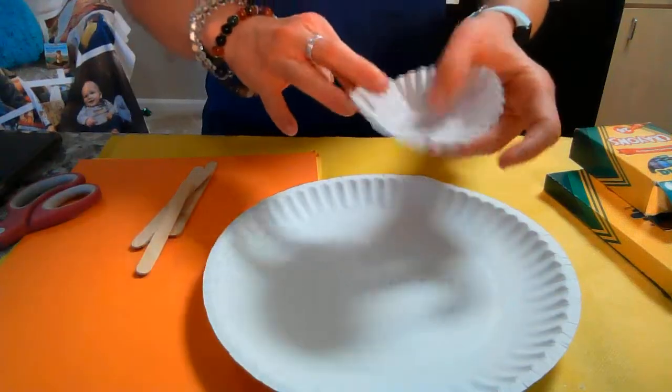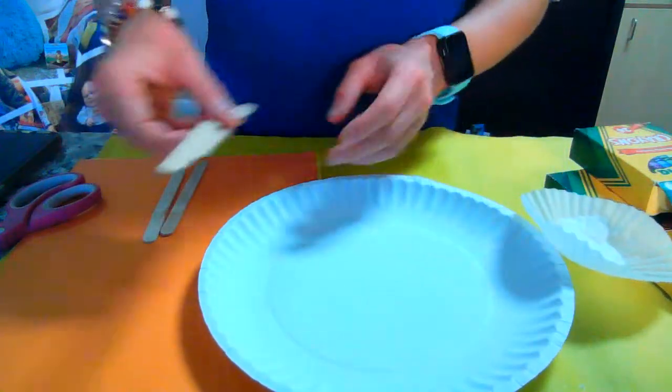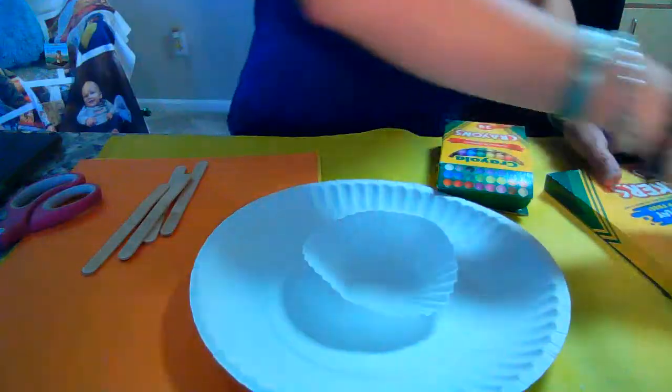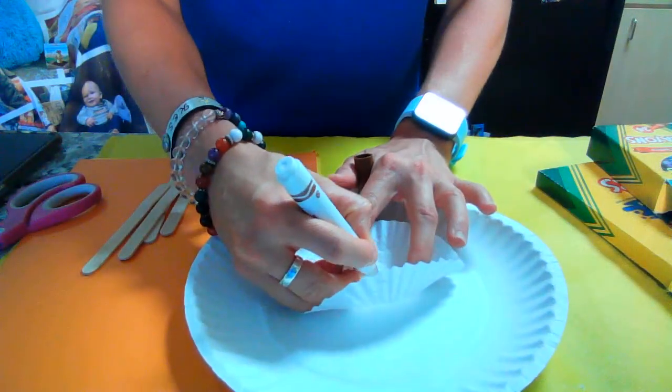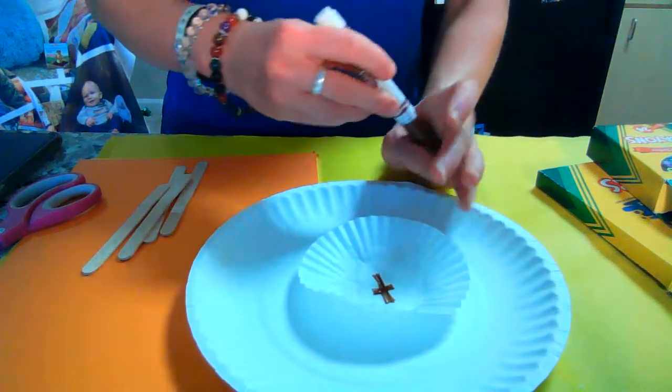We're going to start with a good old paper plate as our base, and we're going to turn this paper plate into a flower. You're going to start out by putting Christ in the center of this flower. I'm going to use a cupcake liner. You could also use a coffee filter, a small one, or just a circle, or you could even create a cross with popsicle sticks. We're going to use the cupcake liner because it's a little fun and three-dimensional — it gives it an extra layer of flair. We're just going to draw a cross on it to remember that we're placing Jesus at the center.